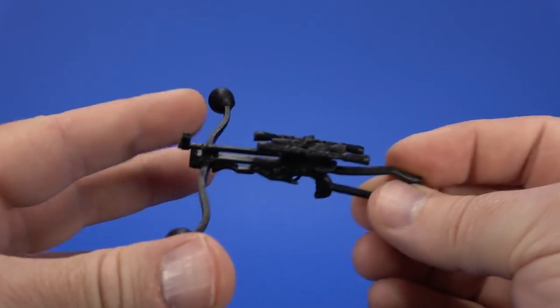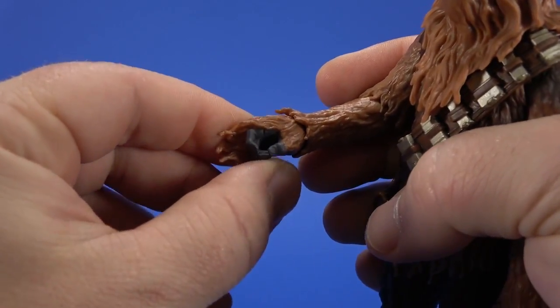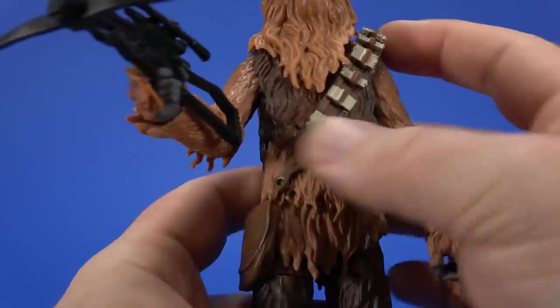This bowcaster is very, very rubbery — just bouncy. And unlike previous Chewbaccas, the hands are also a little bit rubbery. Not a big deal. Except for this bandolier — get up there!